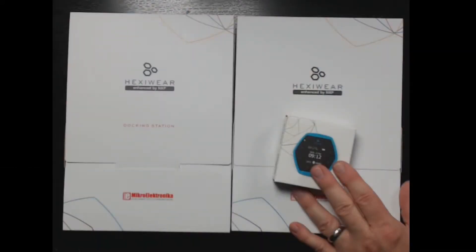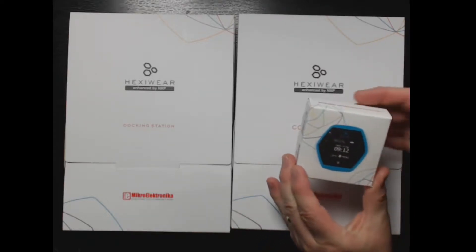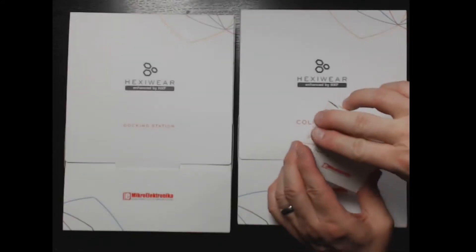Today in this video we're going to take a look at the Hexaware. Hexaware was on Kickstarter and it's a product now that's available for sale online at several different sites and I think directly through the company. Let's get a little zoom in here and open it up.